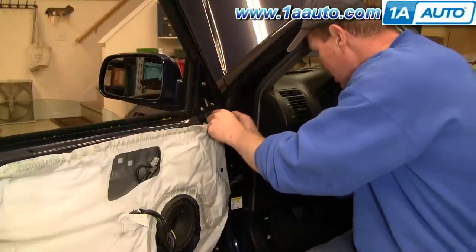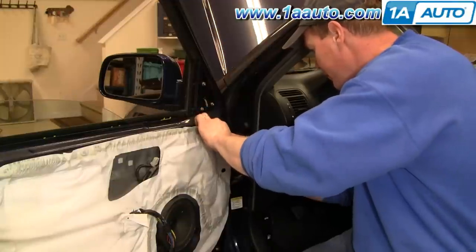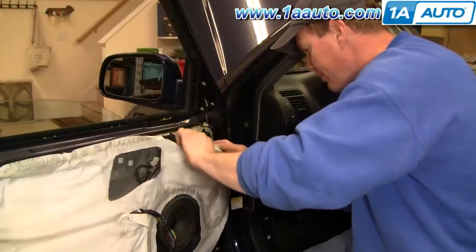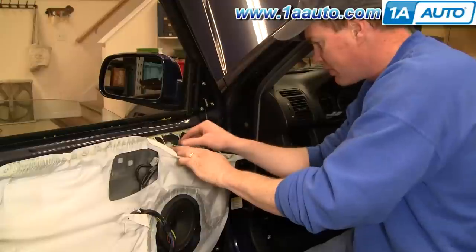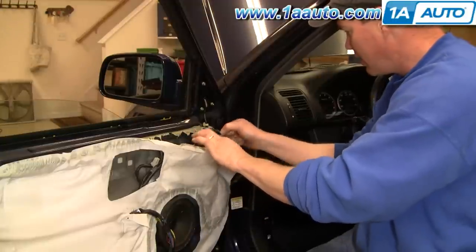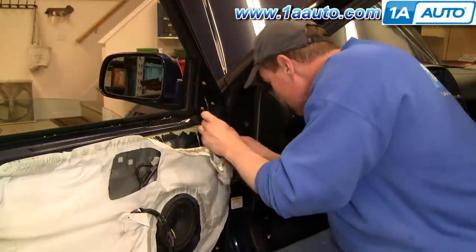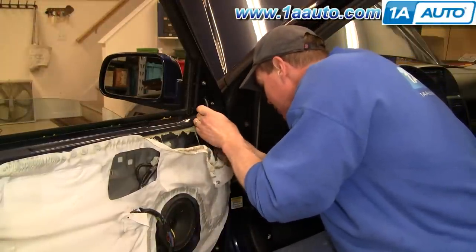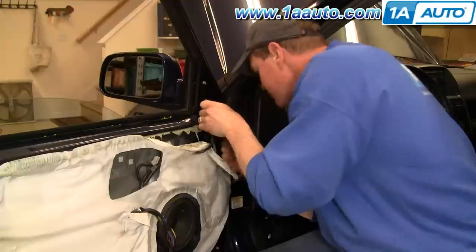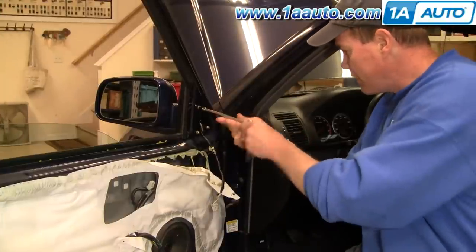Carefully pull your water shield down until you come to where the mirror is connected — right here. Press on a little tab and disconnect the mirror. Use a screwdriver, one tap up there. Insert your screwdriver from the bottom and that comes off.